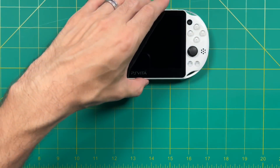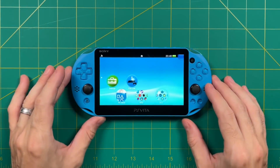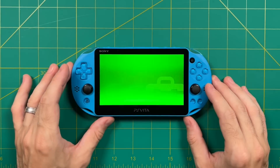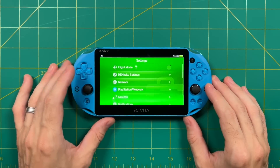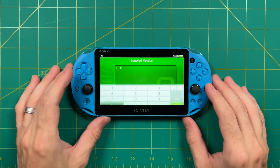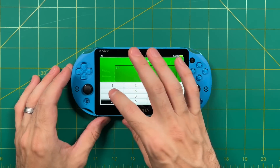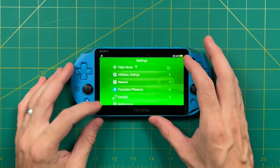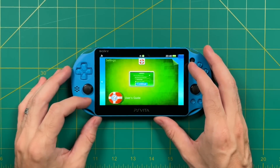If you already have a jailbroken PS Vita and you're getting a prompt to update the firmware, here's how to fix that: go into the Henkaku settings, make sure Enable Version Spoofing is on, and under Spoofed Version, change that to 3.74. That's it — you won't get any prompts anymore. For everybody else, we're going to start from scratch.